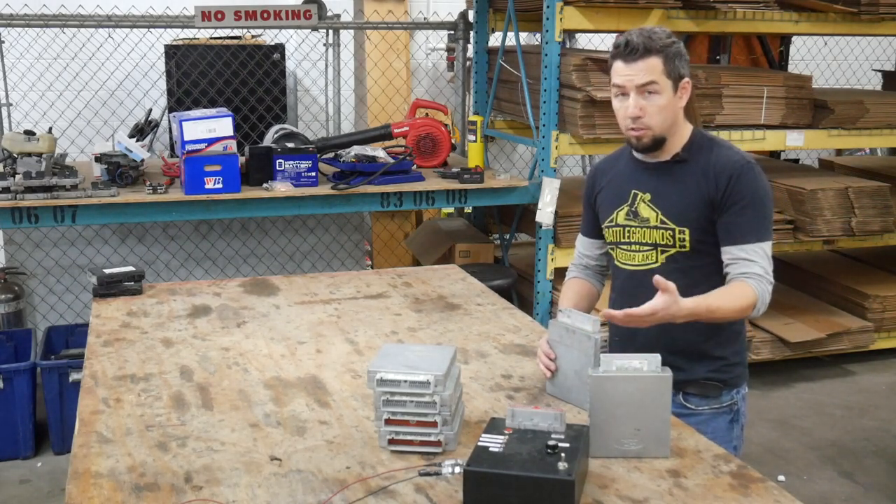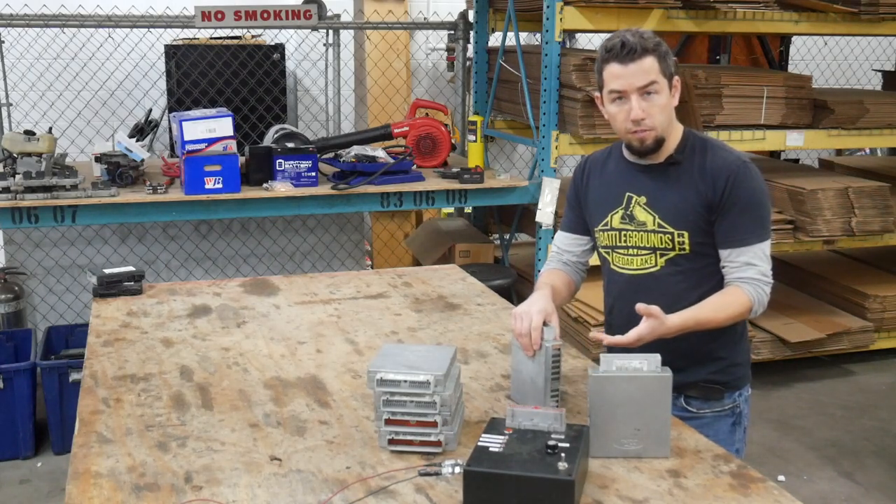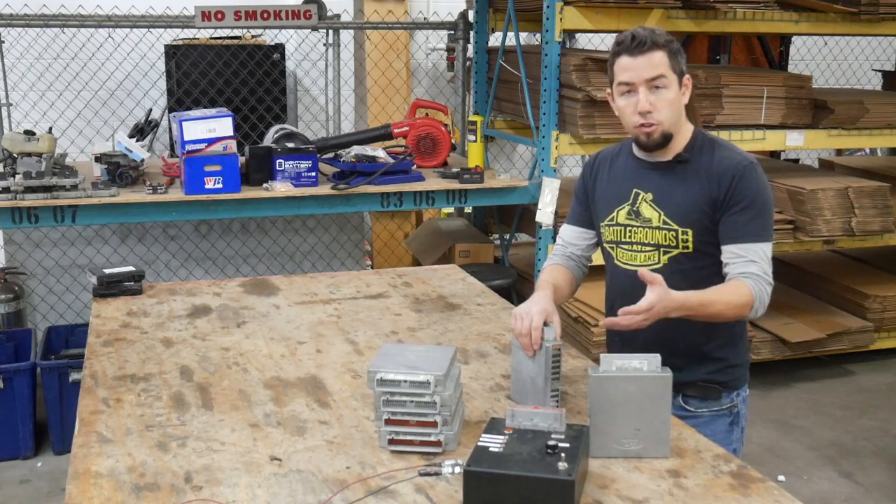We rebuild these in-house. We replace capacitors, repair traces, replace other components that fail on these. And I want to kind of show you how this works.